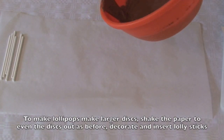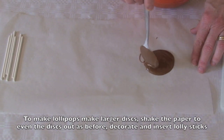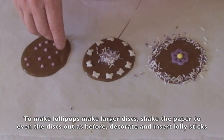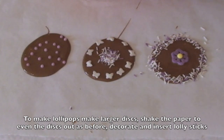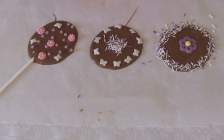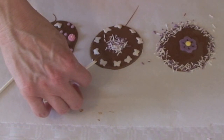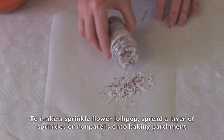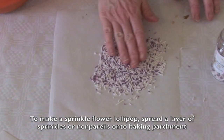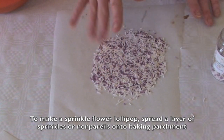To make some slightly bigger ones, we're just going to use the chocolate again and make a larger circle. Again, give it a quick shake. You can just let your imagination go wild. Just insert your lolly stick, making sure it's completely covered in chocolate. Cover your baking parchment with them and just flatten them out — you need quite a thick layer.